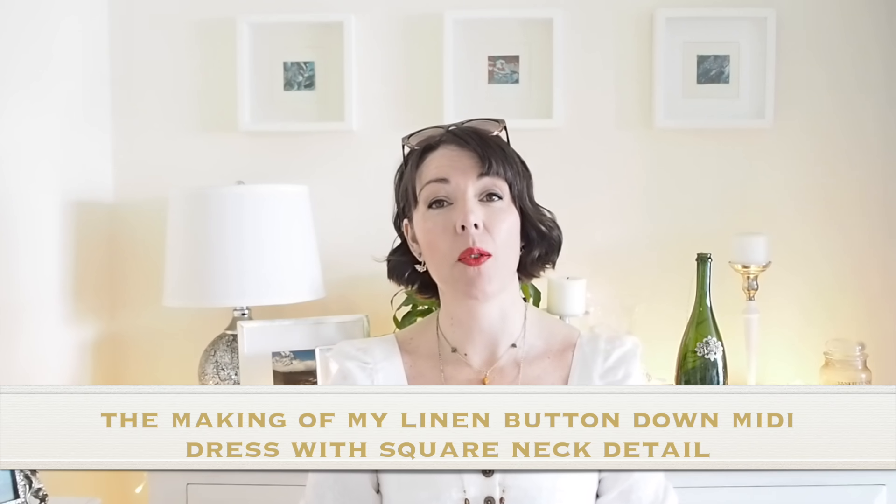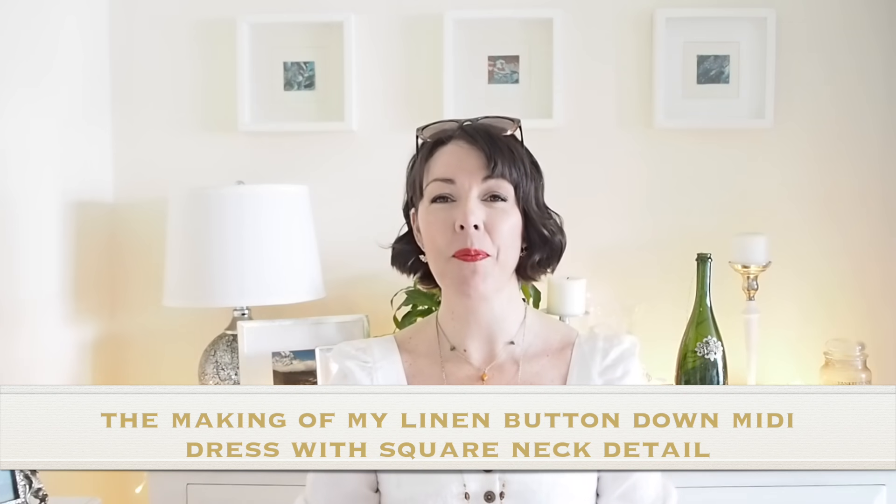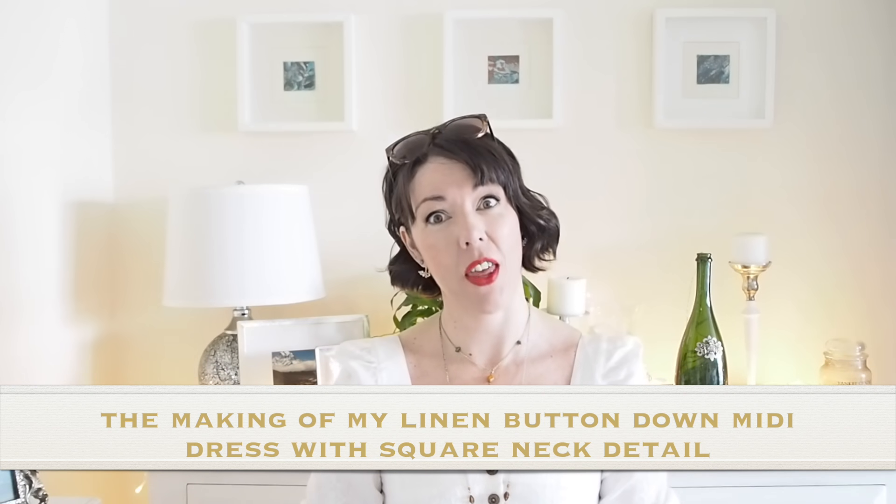Hi everyone, Suzanne here. I hope you're all well and welcome to Sew Custom. Today's video, as you will have already seen from the thumbnail, is how I sewed up this little number. So if you're interested in seeing that, then let's get started.